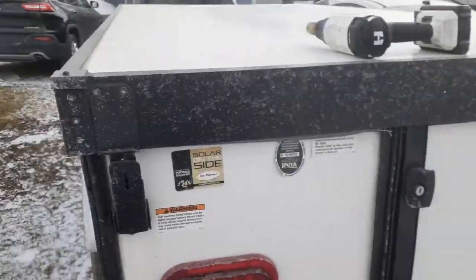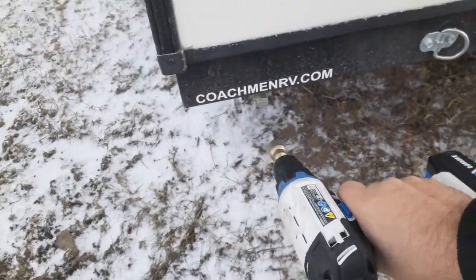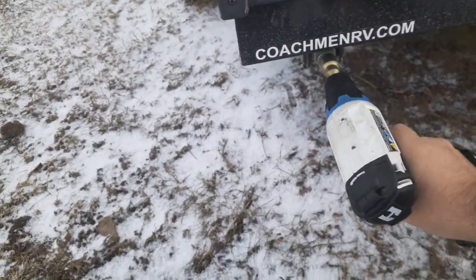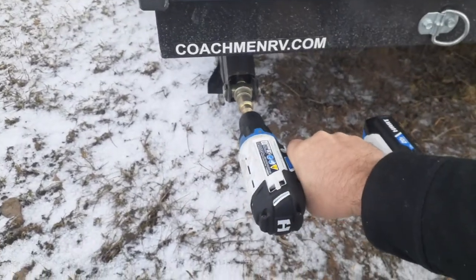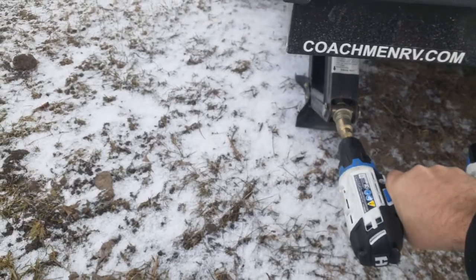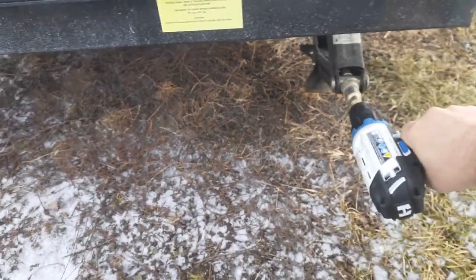I'm going to flip us around here and get us all set up. We've got four stab jacks — I'm just going to set these down real fast. I've got a little jack adapter for my drill, which makes it a lot quicker.